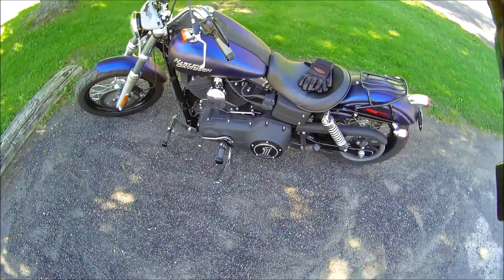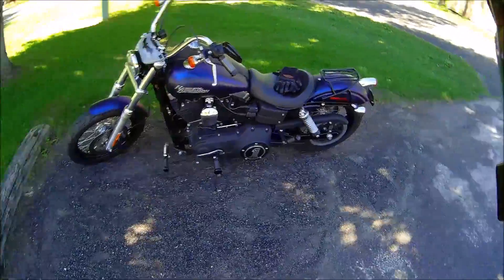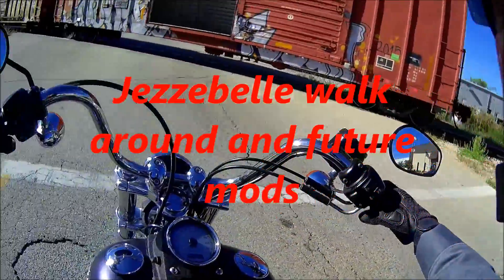I never did a walk-around on my bike. This would be as good a place as any, I guess. It's a shorty.